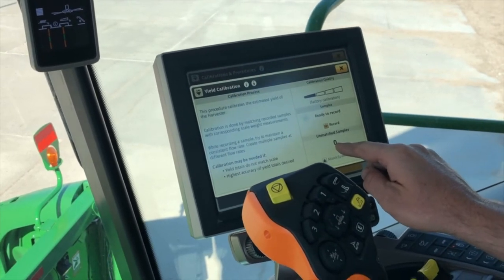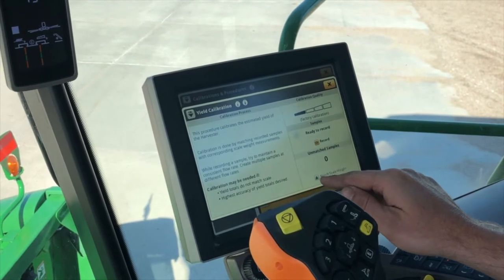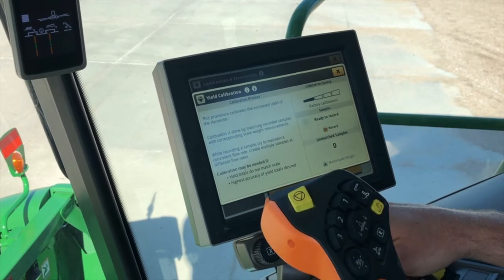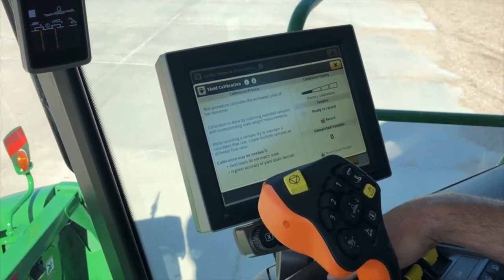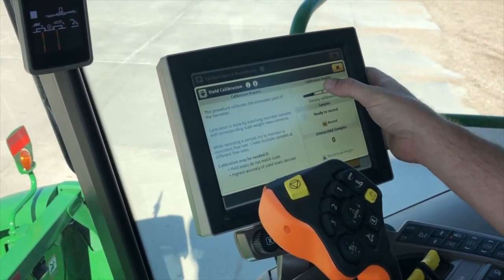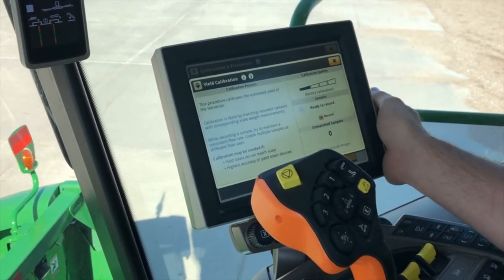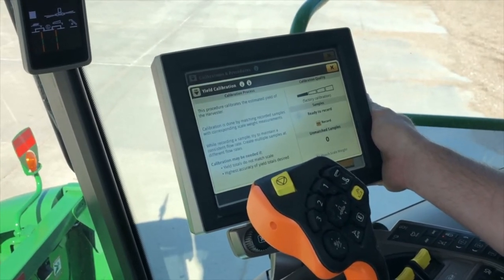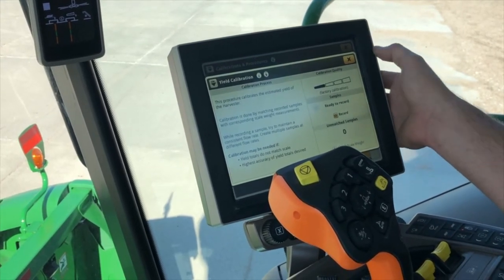Then we will be able to go in to max scale weight — there will be a number one in there after we do a calibration. Once we get our scale reading from our grain carts or trucks, we'll hit max scale weight and type in the actual weight of the load that we did on our yield calibration. As we get more calibrations in those low and high flow ranges, this calibration quality is going to start to climb up and you'll have a good yield calibration and can be confident in your yield numbers. That is how to do a manual yield calibration.